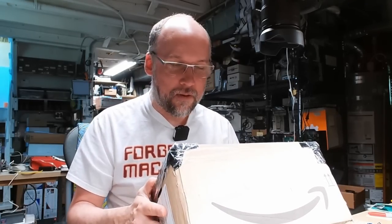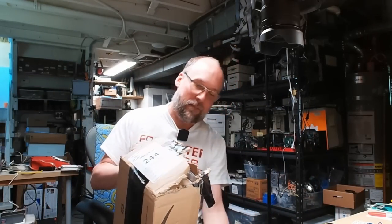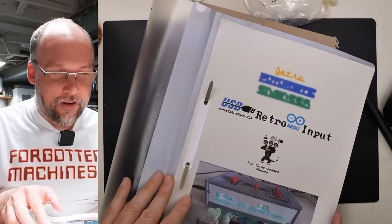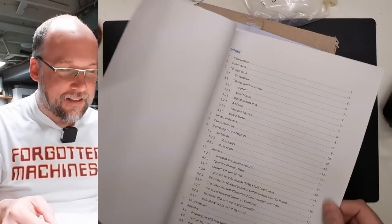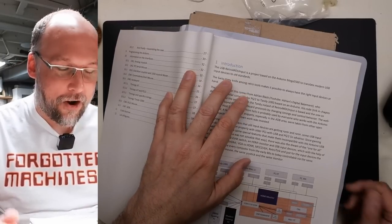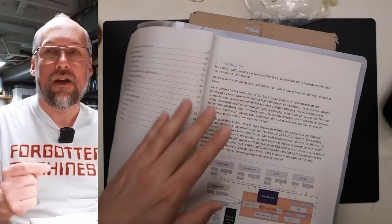The next package comes from Deutschland — hi to all my German viewers — from viewer Volker. We have packing peanuts in here, so I have to be careful tipping these into the garbage can. We have a little box and what is this — oh right, the Retro ArduInput! Volker emailed me about this. This is such a cool project.